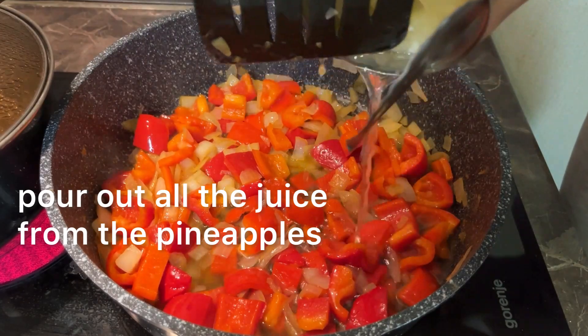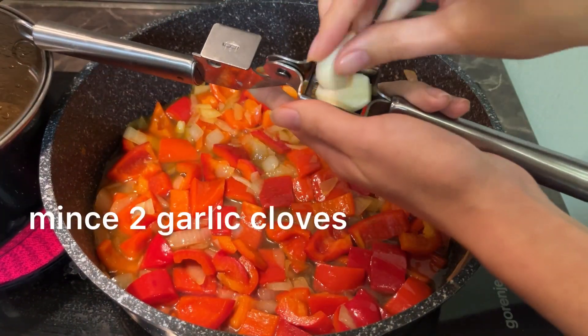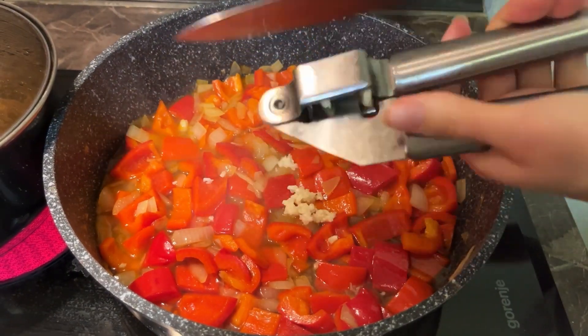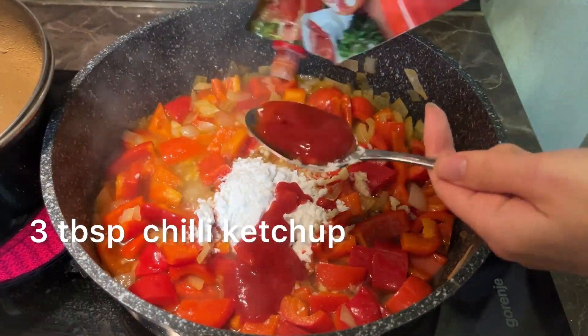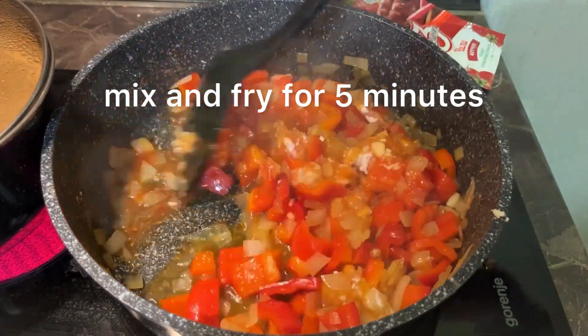Open a can of canned pineapple and pour out all the juice. Add 2 garlic cloves. Add 2 tablespoons of starch and 3 tablespoons of chili ketchup, all mixed. And fry for 5 minutes.